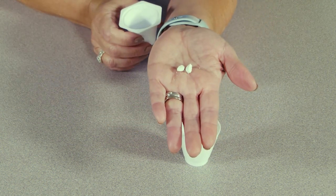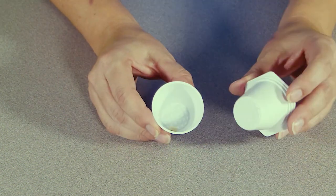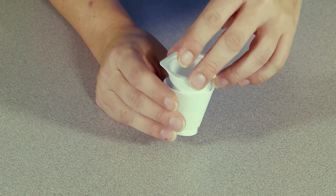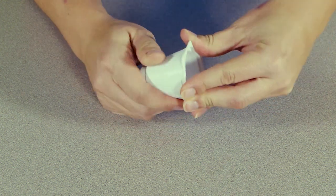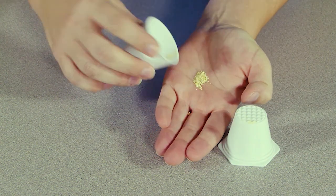Crushing is just as easy. I drop the tablet into the bottom cup, which is grooved for even crushing, and then place the top cup inside. Twist the cups in opposite directions like this, and the tablet is now a fine powder.